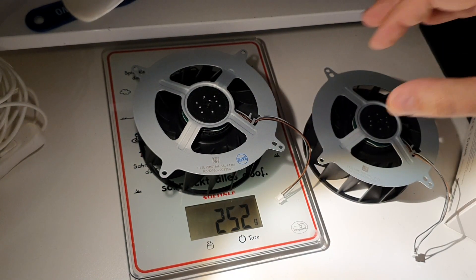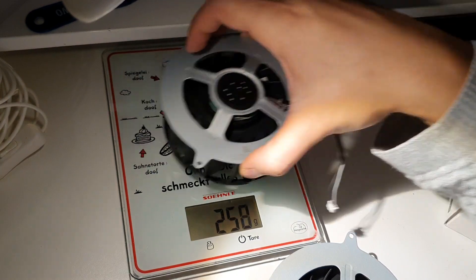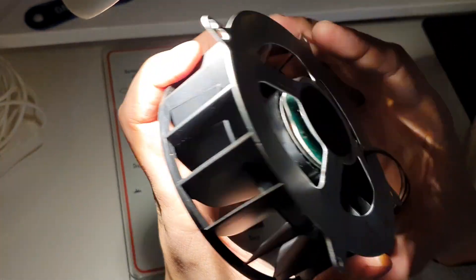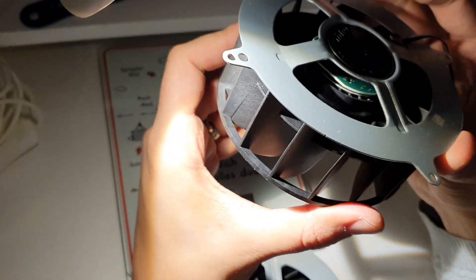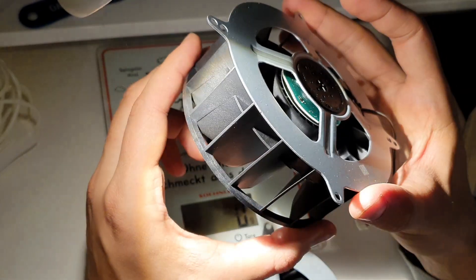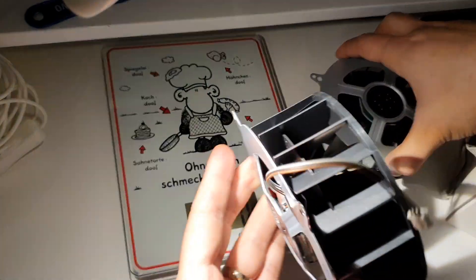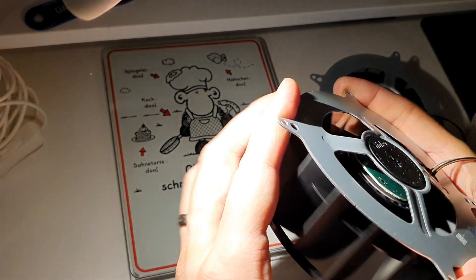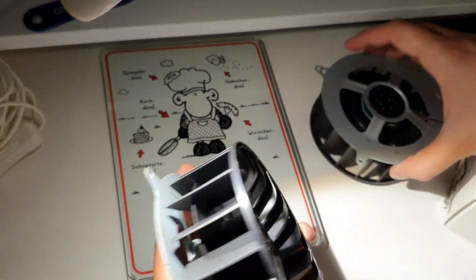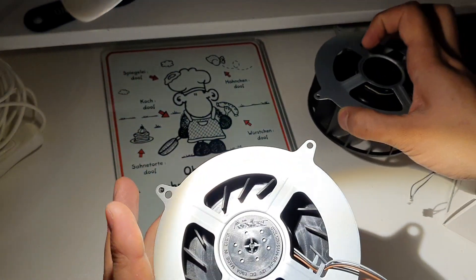That was actually the only difference. Let's check the weight. This one is 252g — a bit heavier. The original was 250g. That's still nothing telling us this is 100% not original. Let me show you the original one right out of the PS5 — you can see that you also cannot read anything on it, but I have a picture. The PCB numbers are maybe not different — well, of course they would have to be different in the part number.